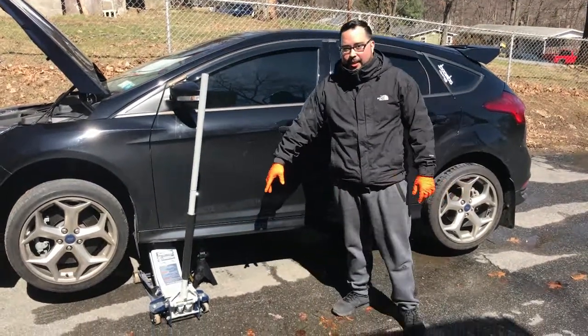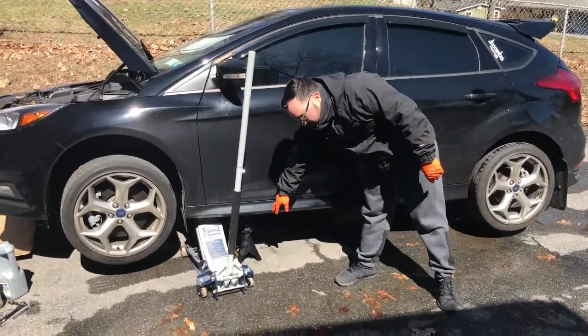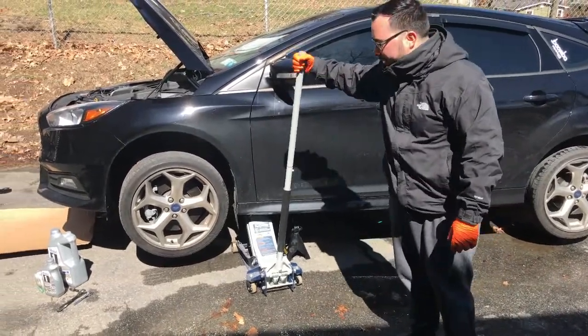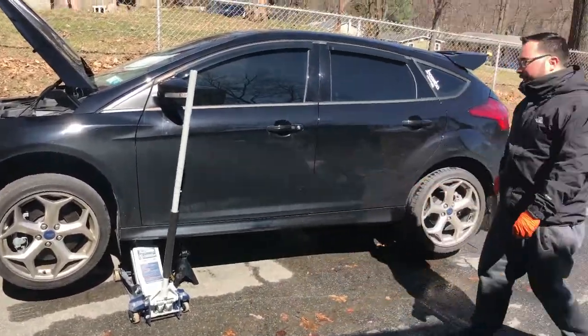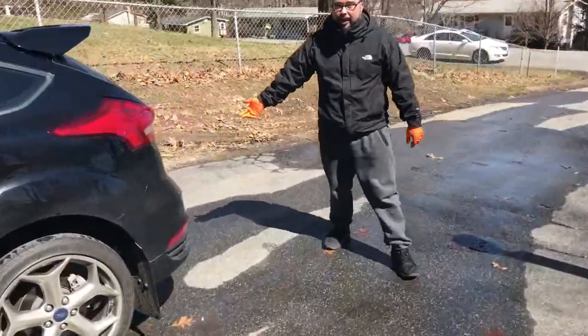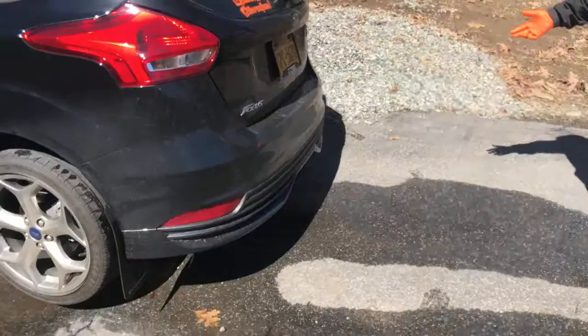Alright, so you're gonna want to jack up the car and for a safety measure put a jack stand underneath just in case. Then you're gonna want to put a chock on the back — we didn't have a chock so we just put this giant rock back here just in case, so the car doesn't slide out.